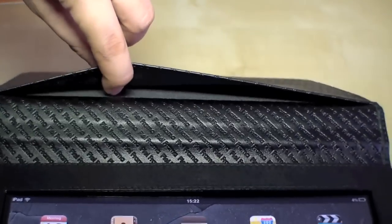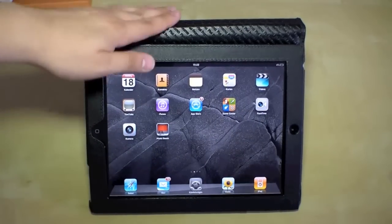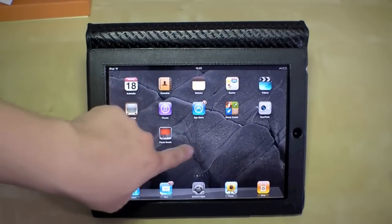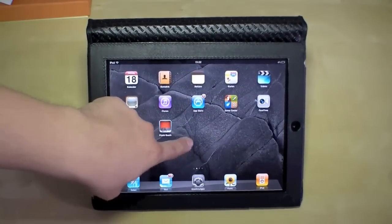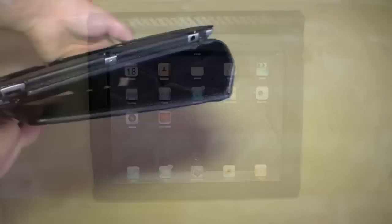Here at the display cover we have a little space for some documents. And of course you can use it as a stand — just put it like this and it will stay in place, so you can see it's still safe.